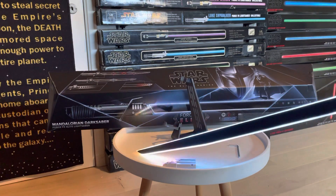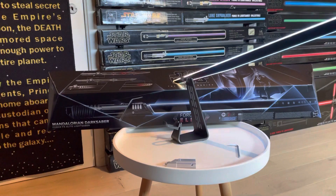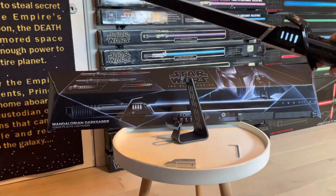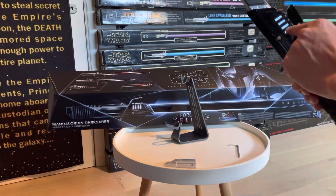Pressing the auxiliary switch also activates the tip drag effect, where the top of the blade displays a couple of new colors, giving you the feeling like you're cutting or melting through something.